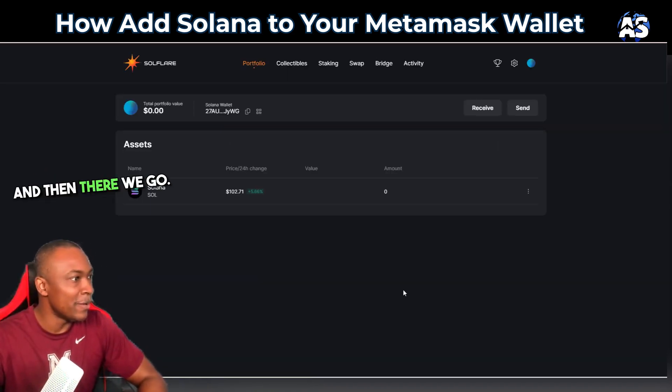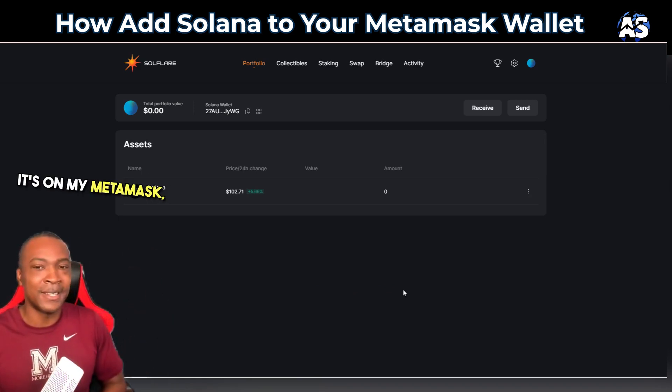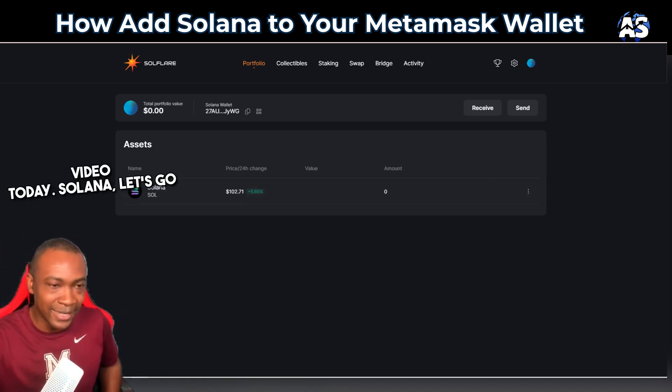And there we go — I'm in Solana, it's on my MetaMask and I'm ready to go. My name is Adam Shelton, thank you for watching this video today. Solana, let's go!